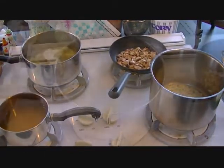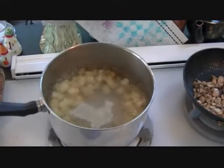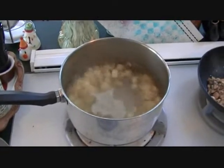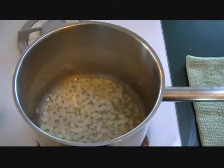These potatoes are about done. I'm gonna pull them from the water, put them in this bowl, and set them to the side. Then I'm gonna put these vegetables in there and get them blanched. I've got the potatoes and the mushrooms done — now for the difficult step.